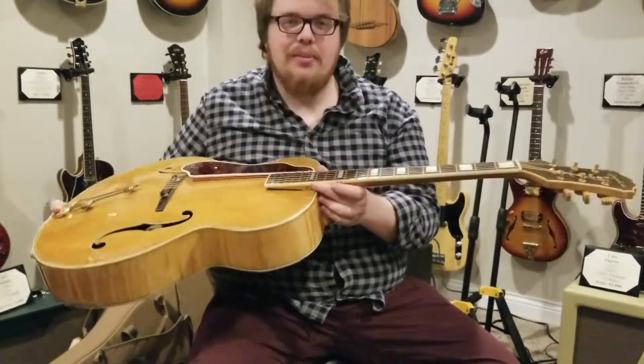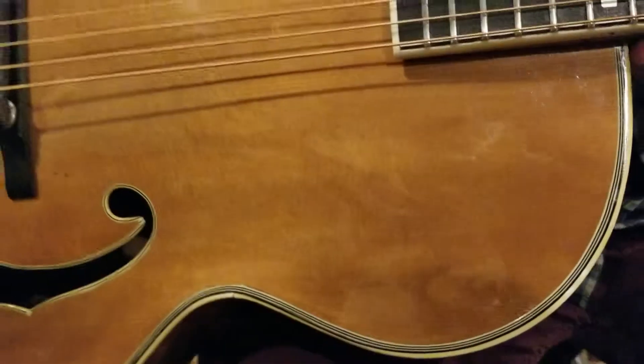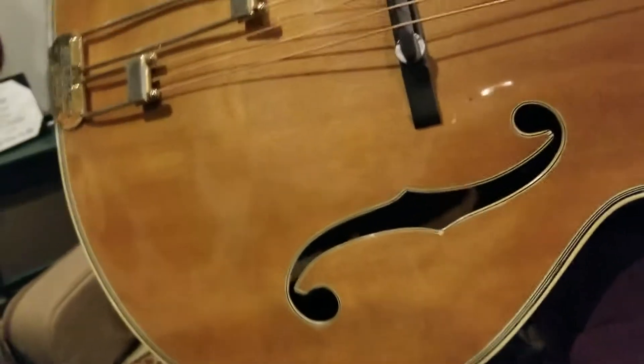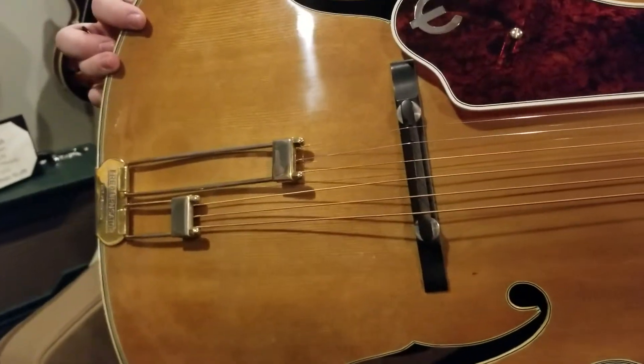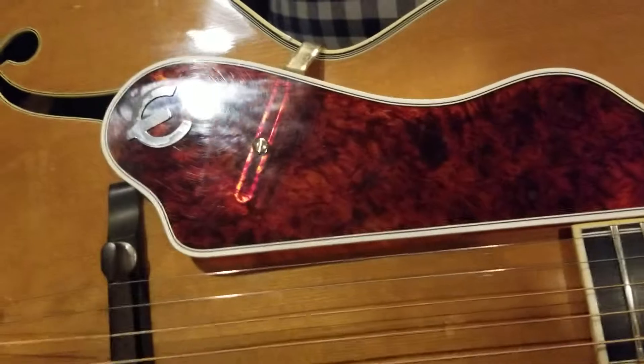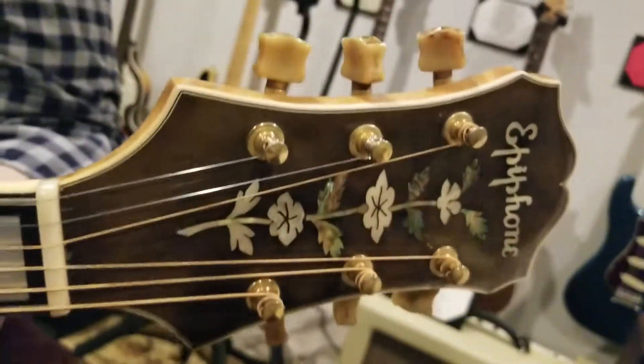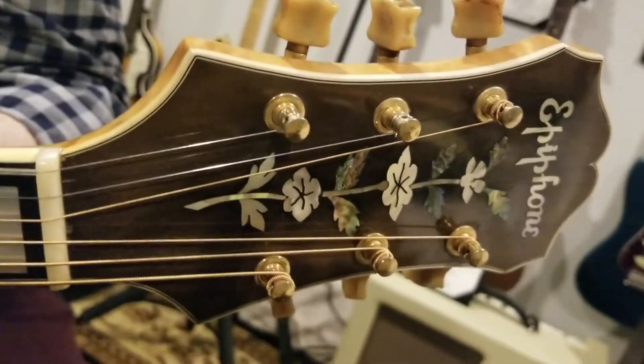Do you want to do a little fly around of the guitar so you can see the condition? Yeah, everything's very clean. Frequenzator tailpiece. It's got the dots — block inlays on both sides of the neck. Mother of Pearl. Flower inlay on the headpiece.